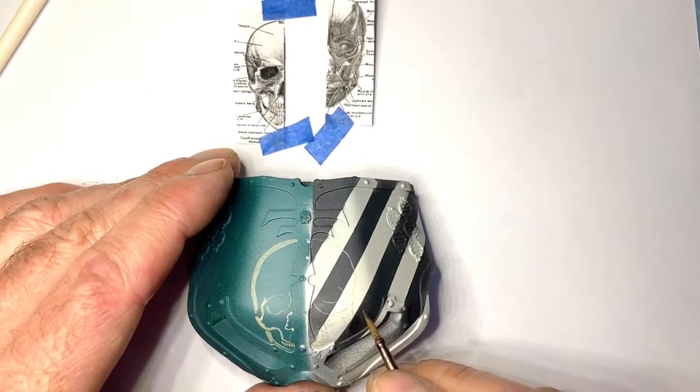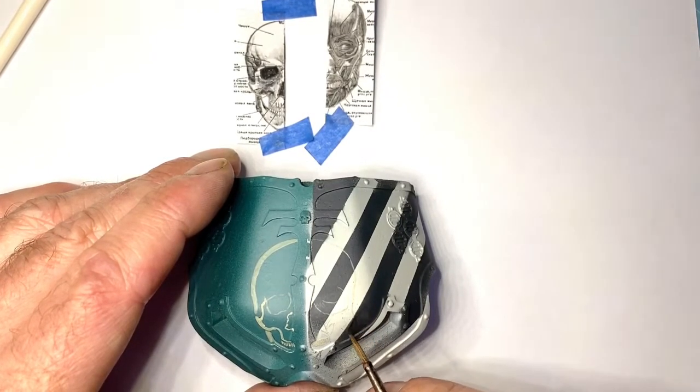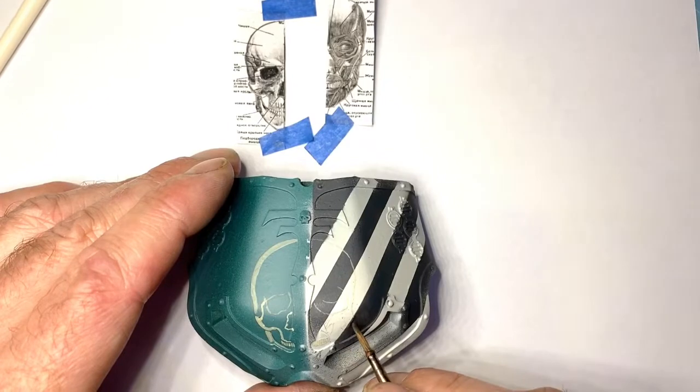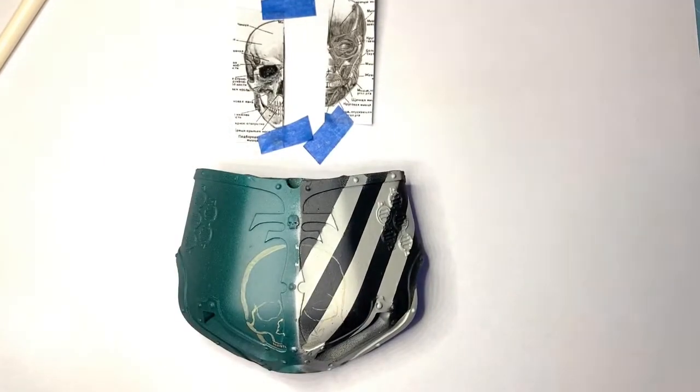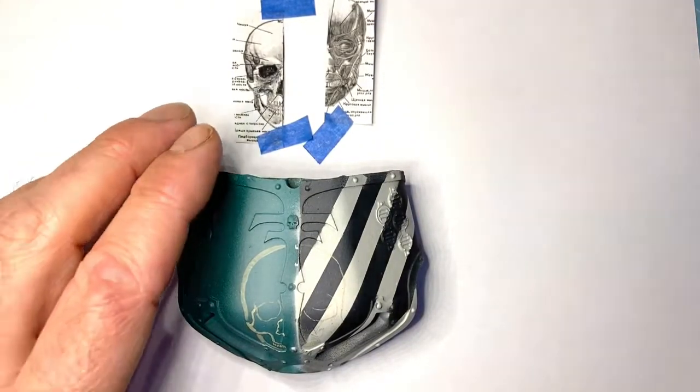Not so important there because that's all going to be coloured in anyway - it's going to be red. That's the beauty of having it so thin. I really can't stress that enough. If you're doing freehand, it needs to be so thin. Just gradually build it up.